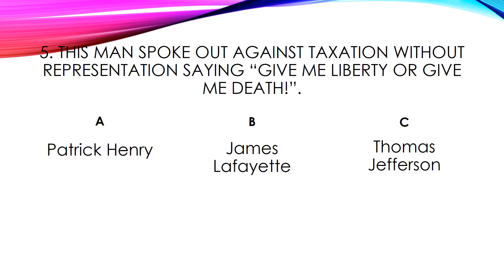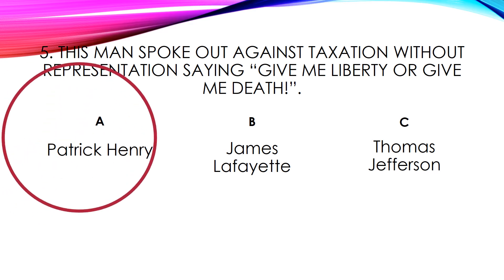Number five. This man spoke out against taxation without representation saying, 'Give me liberty or give me death.' Is that Patrick Henry, James Lafayette, or Thomas Jefferson? The answer is Patrick Henry.